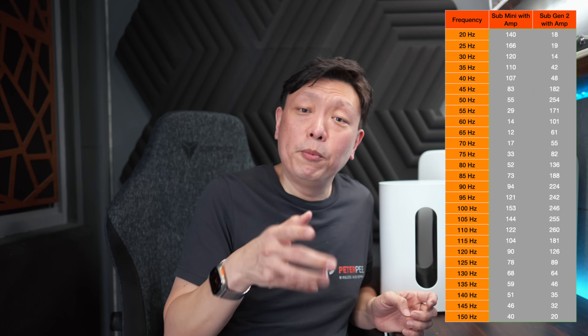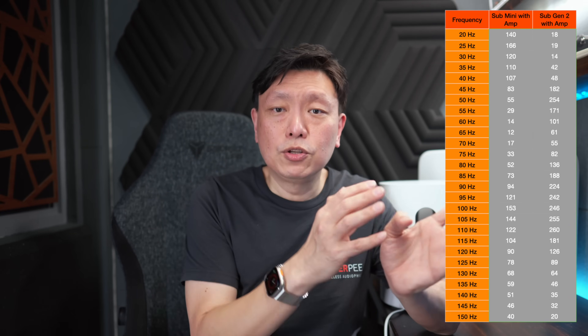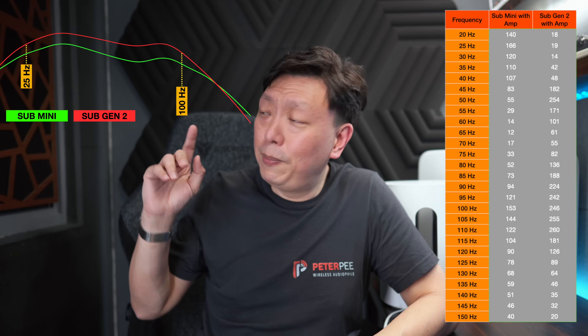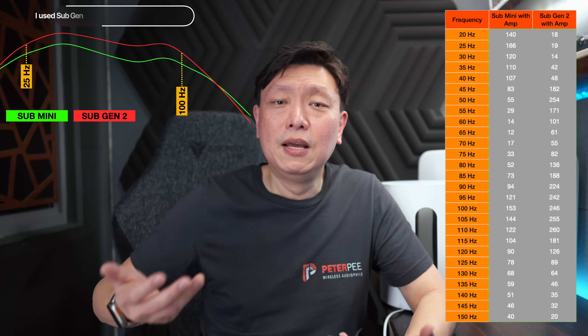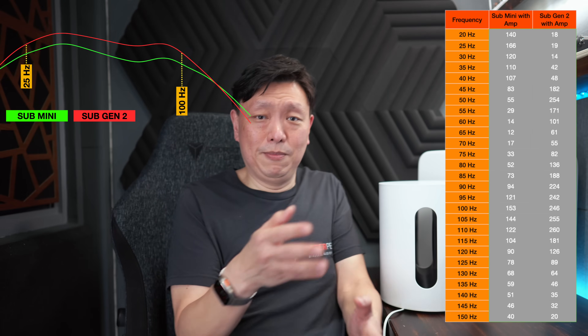Does higher power draw actually translate to higher bass output at the respective frequencies? Not really. Remember the analogy of the American muscle car versus the modern efficient turbocharged Volkswagen Audi engines — that's where the analogy comes to life. Looking at the frequency response charts, with full-range speakers removed from the Sonos Amp so only the subwoofer output is measured: even when the Sub Mini is pulling more power at 25Hz, the bass output at 25Hz remained lower than the Sub Gen 3. This means the Sub Gen 3 is more efficient at 25Hz.